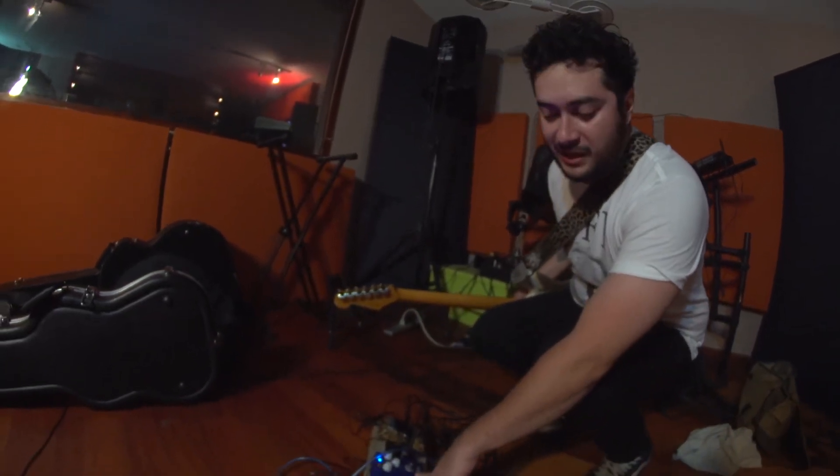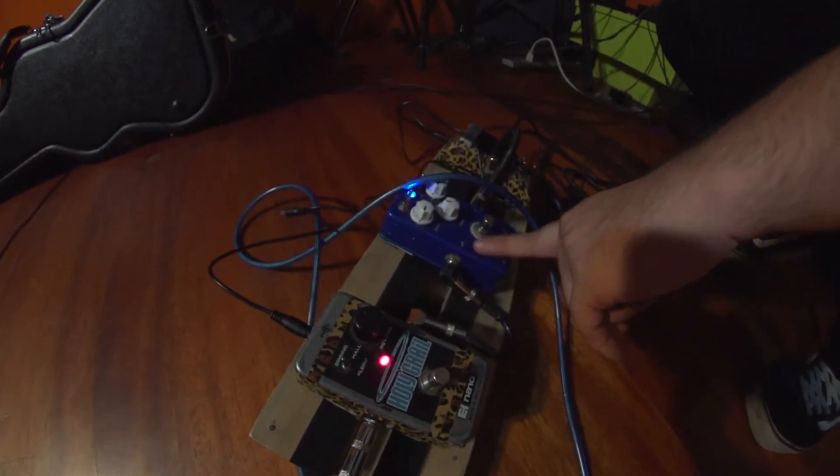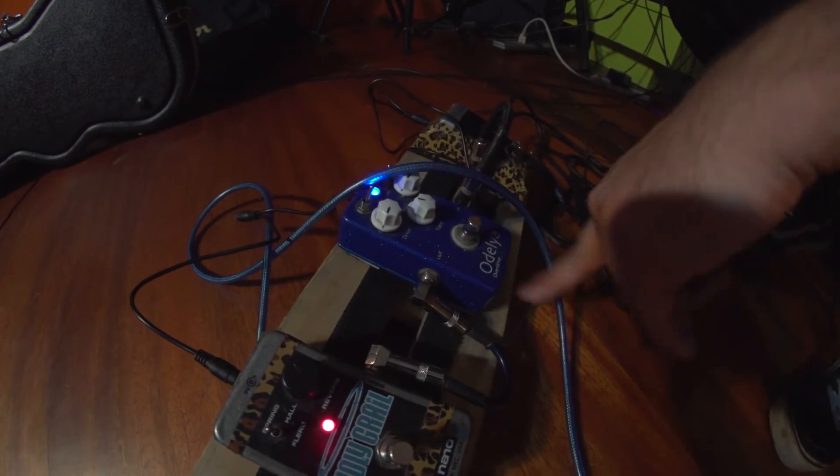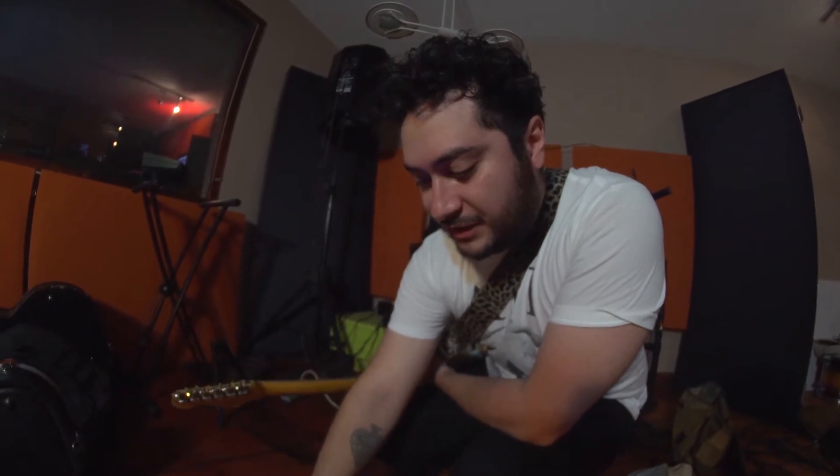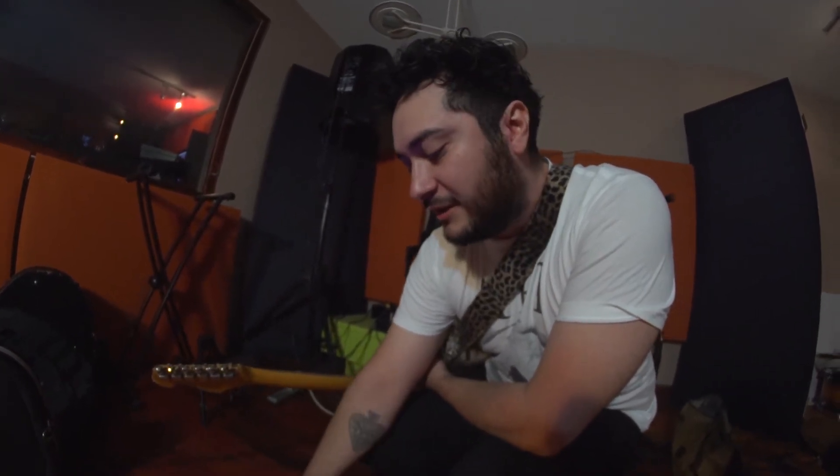Este Odelia que me lo acaban de regalar — la verdad que todavía lo estoy descubriendo. Es un overdrive. Tiene muchos perros, tiene mucha distorsión, muy sensible la verdad, y tiene bastantes knobs que todavía no he descubierto. Solo vi que funcionaba de una forma y ahí lo dejé, no lo seguí trasteando.